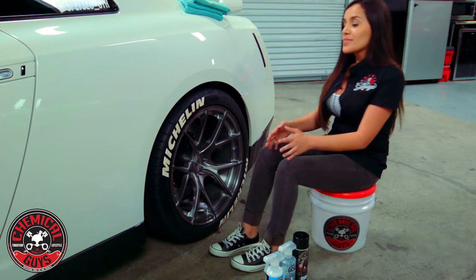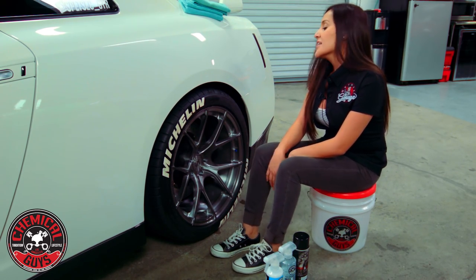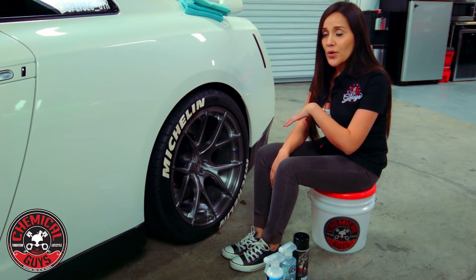So I'm going to show you first how to clean this part of the wheel and then how to dress it. There are two ways of dressing it, but first we're going to go into the cleaning part.